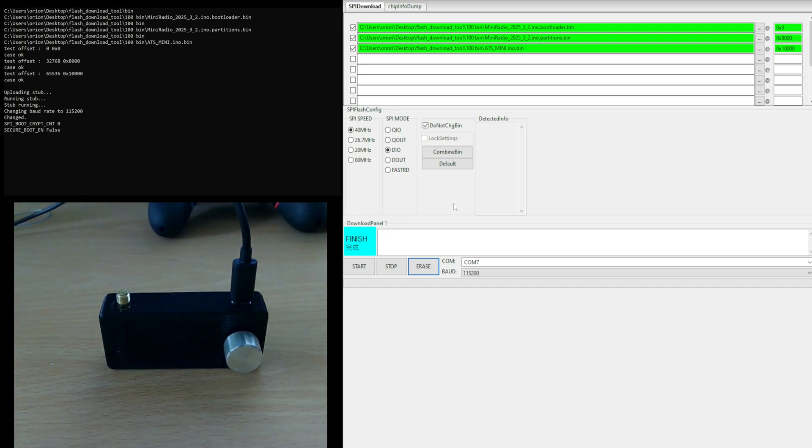Over here on the right, as you can see, I've got the files ready to install on my Mini SI4732 radio. We're going to do the installation process as we should, and hopefully our radio will be working again. I've got all the files in order here: bootloader, partitions, the mini firmware file, and the alpha-numerical values on the right. Let's press start.